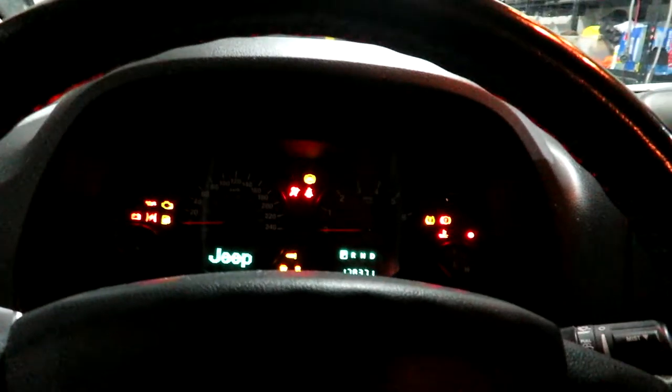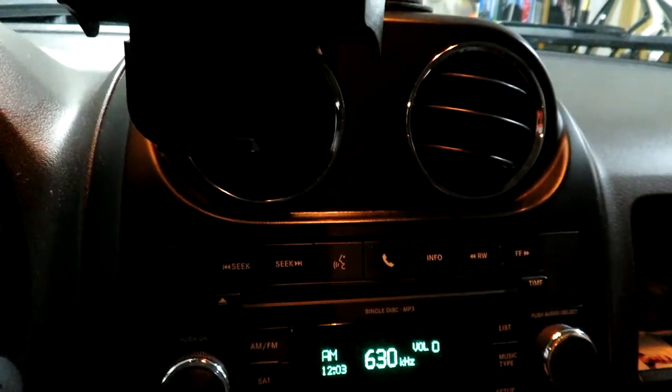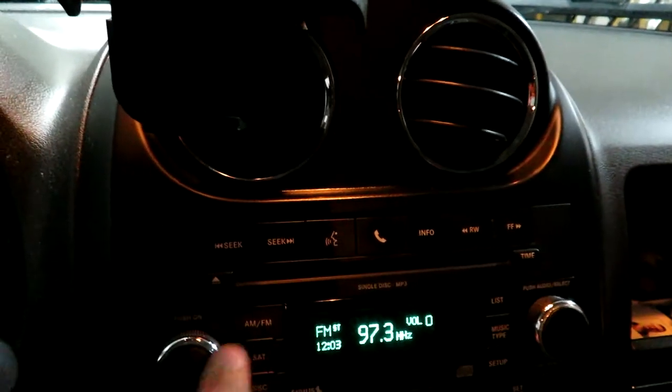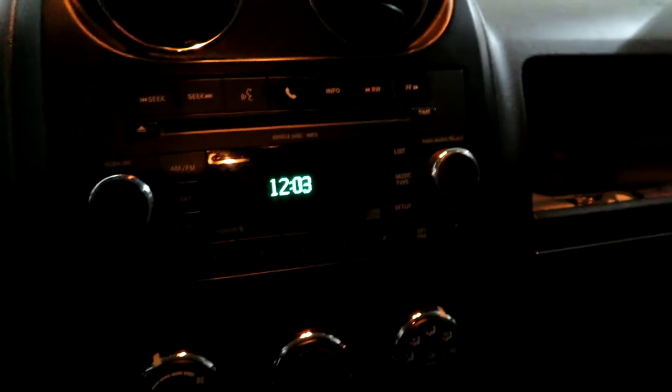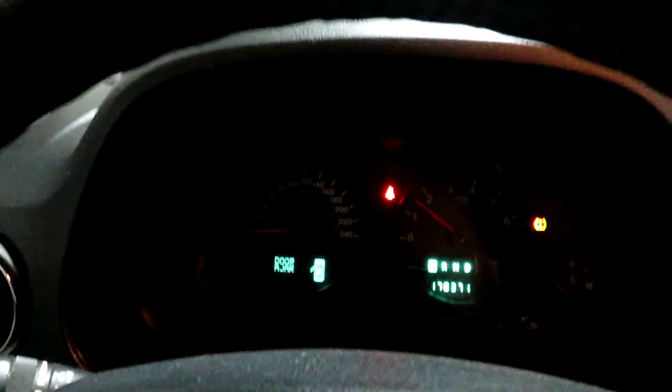Just for fun, before putting the cover back on, let's start it up. Of course the garage is warm and the battery is warm so we won't see a cranking difference, but let's fire it up. No problem there. It did reset my clock, though — in my RAM 1500 you don't lose radio settings. The TPMS sensor or air pressure light is always on here in winter; I always have trouble with the aluminum wheels losing a bit of air when temperatures drop.